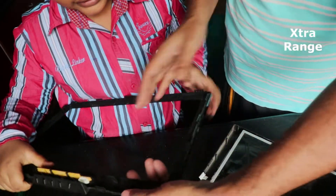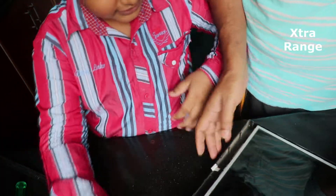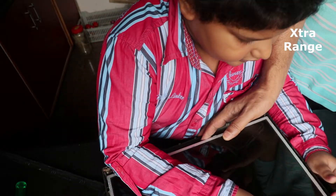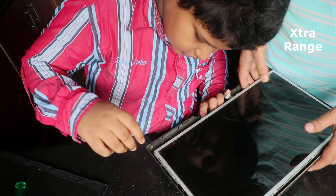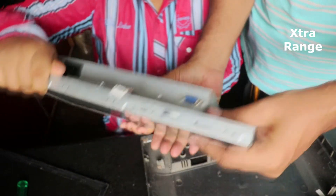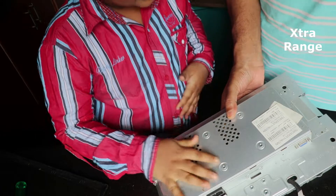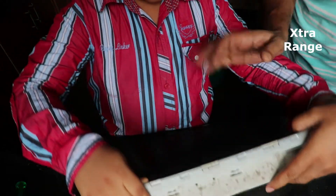Those are the buttons. Let's see the monitor — oh, so much dust! This is the monitor, can you see this?